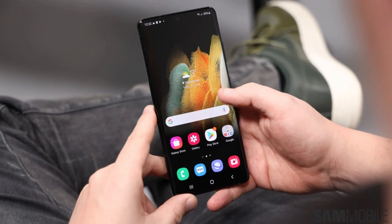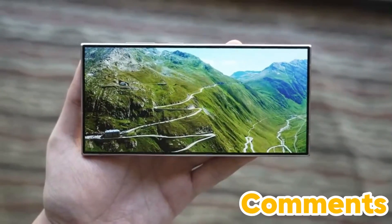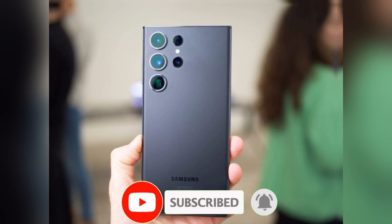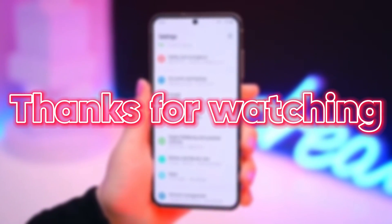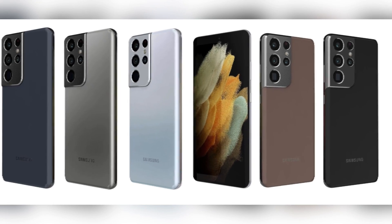So what do you think of these leaked upgrades to the Galaxy S25 Ultra? Are you excited about the 50-megapixel ultrawide and telephoto cameras? Are these features enough to entice you to upgrade? Let us know your thoughts in the comments below. If you enjoyed this video, don't forget to hit that like button and subscribe for more tech news and reviews. Thanks for watching and stay tuned for more updates on the Galaxy S25 Ultra and other upcoming devices.